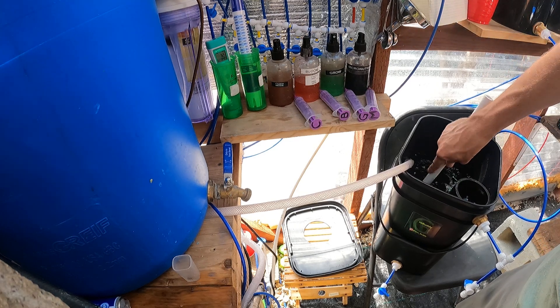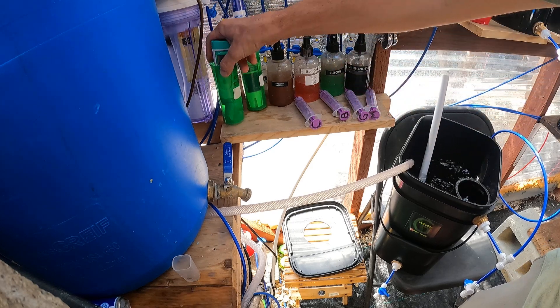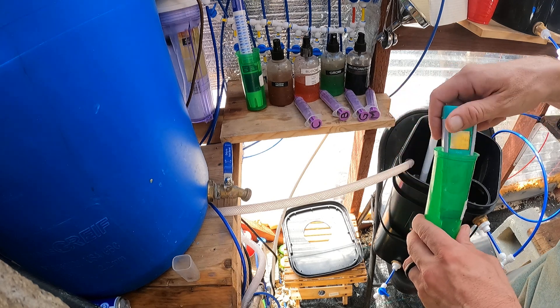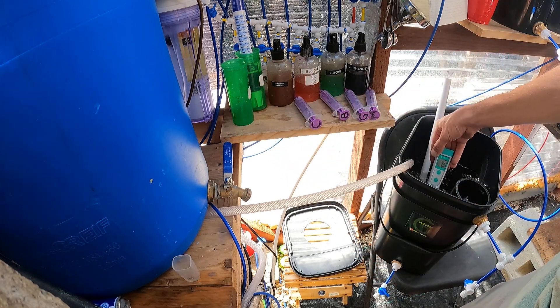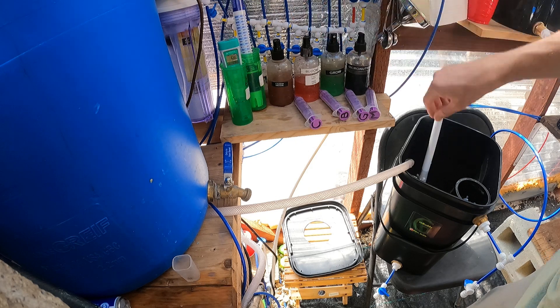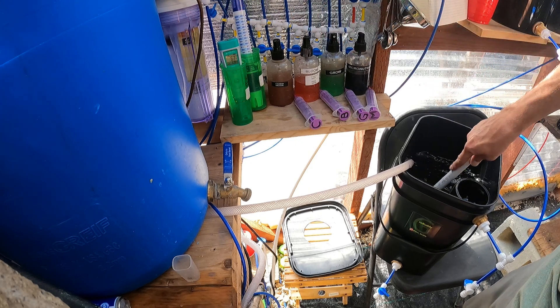You can see this is my normal tap water — 7.3. So you have 5.6 in the unit. Always check your pH and make sure you're within range.